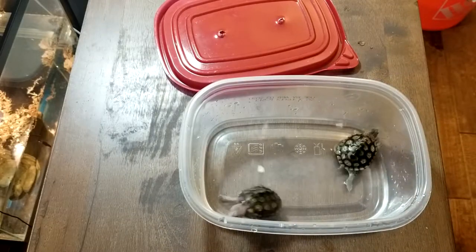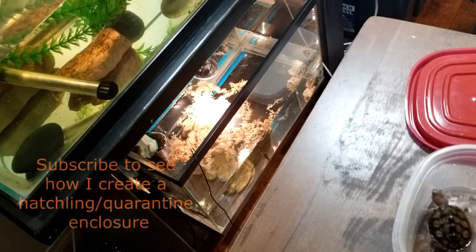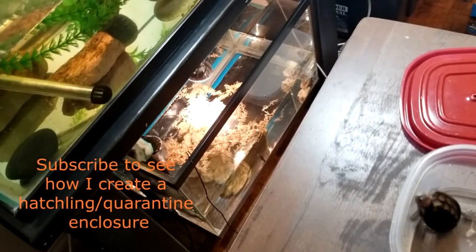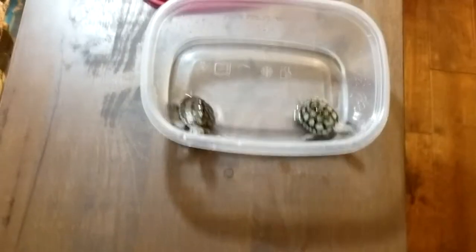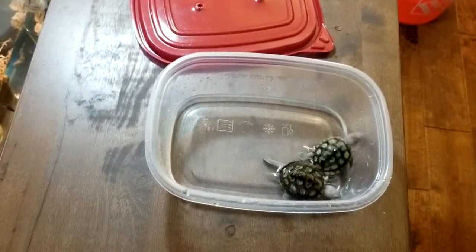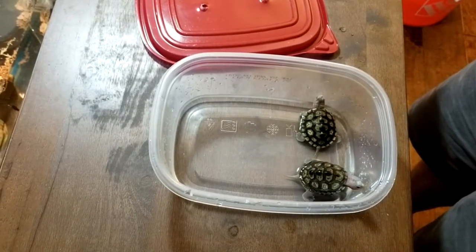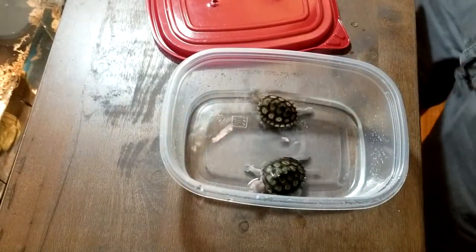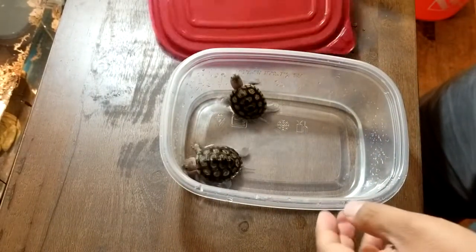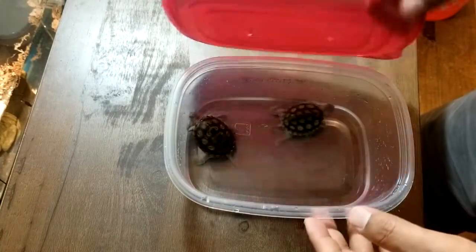As you can see right there, there is their enclosure — it's a quarantine setup. I've added a little bit of moss in there for now. We will be feeding these guys shortly after they get settled into their new home. I'm just waiting for the temperature to get up to around 78 to 82 degrees right now, but for now I'm just going to keep them warm in this container.